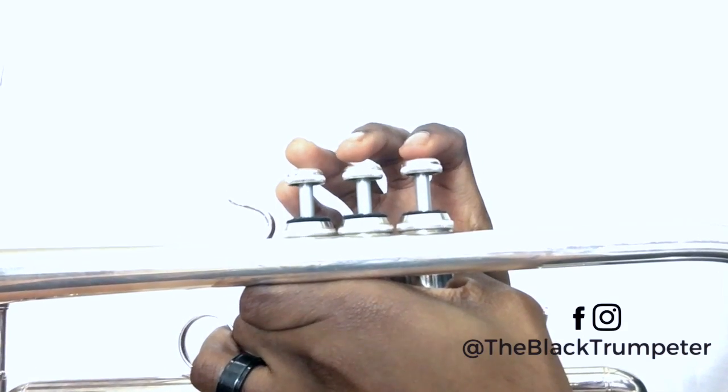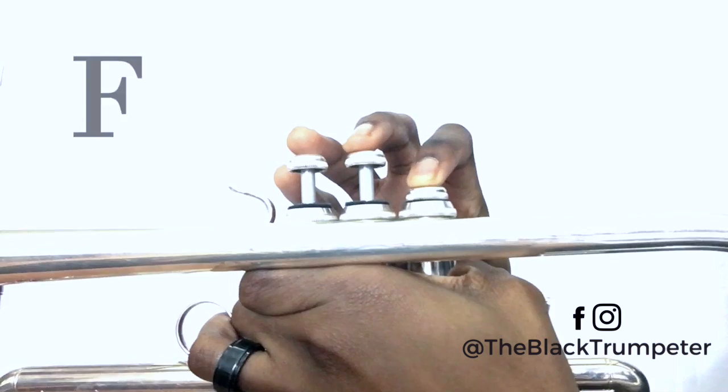The first two notes are F and G. F is played one, G is played open. We're going to go two notes at a time. I'm going to play it, and then we're going to play it together. Here we go.